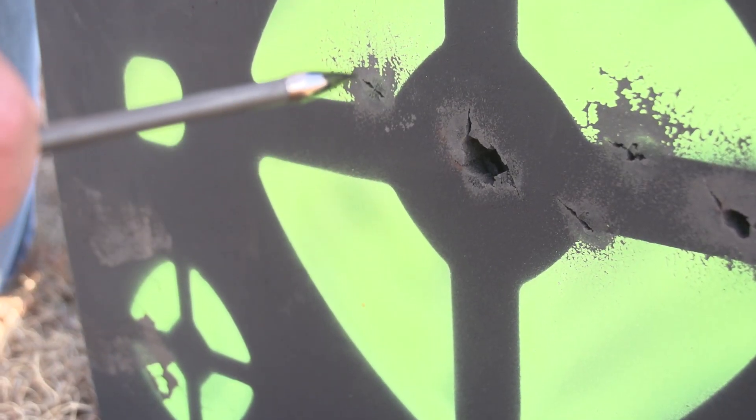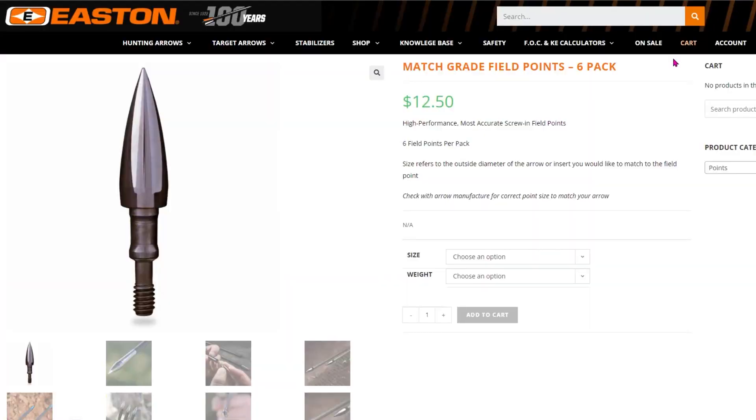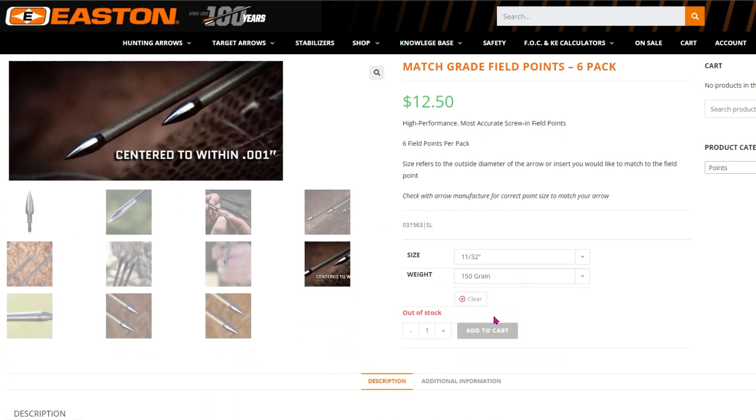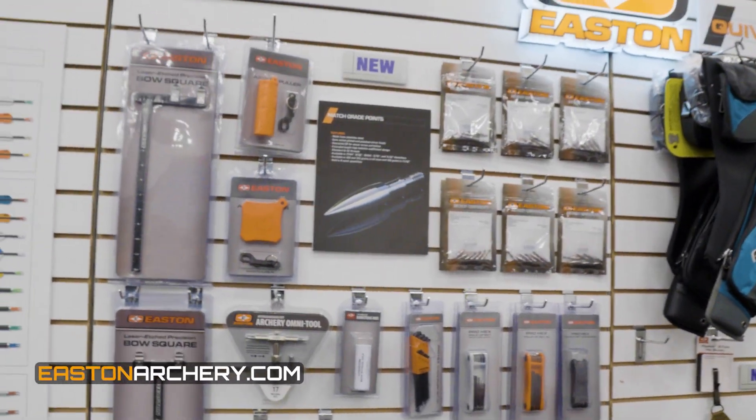The bulge design comes in the two popular 100 and 125 grain. We also have it in an 1132 that adds 150 grain. So if you're shooting crossbow with a lot of FOC or a heavier broadhead, you can match that up to your bolt in the 150 grain 1132. We've got this in really every diameter that you might need for your arrow. Brand new from Easton, it's the match grade field point.